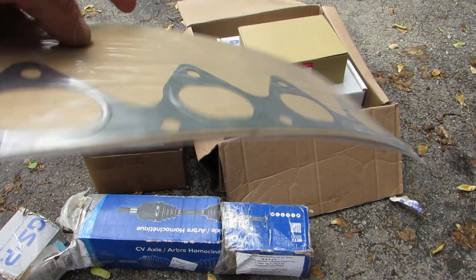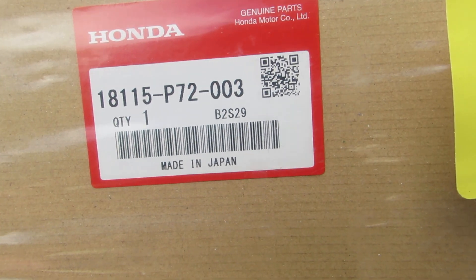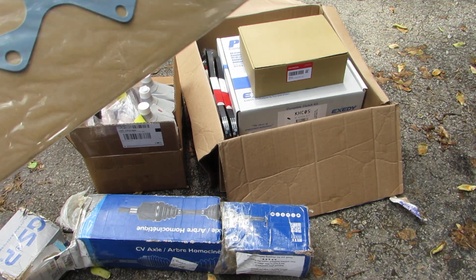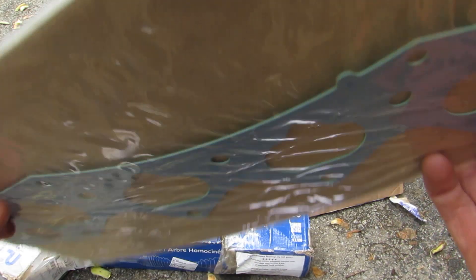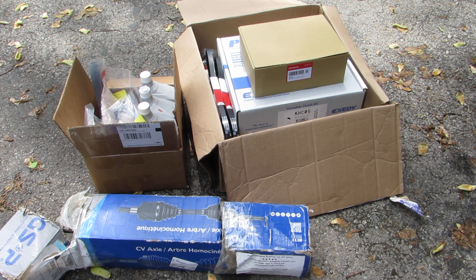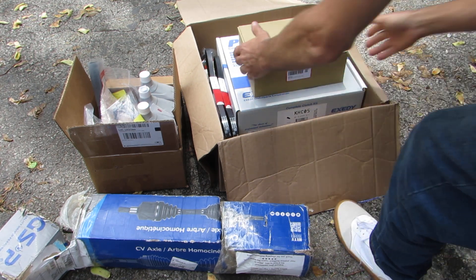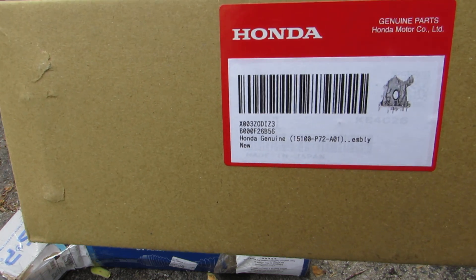I think this is the intake gasket — I'm just gonna try to show — or this is the intake and the exhaust gaskets, that's what these are. I went with OEM instead of doing the CFK bypass or whatever, I just found a good deal.